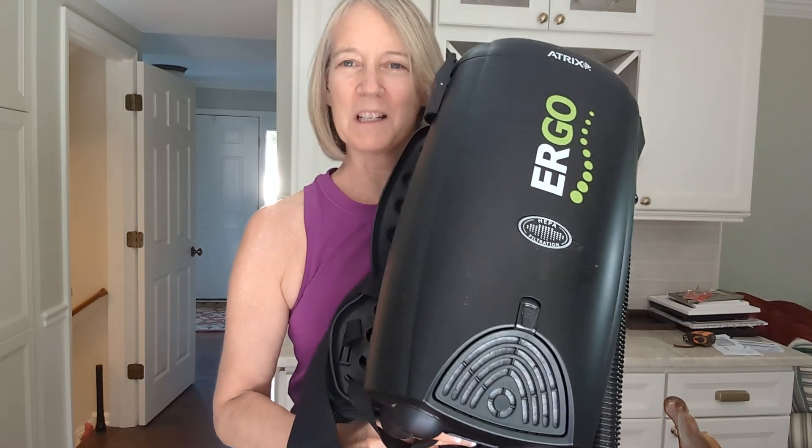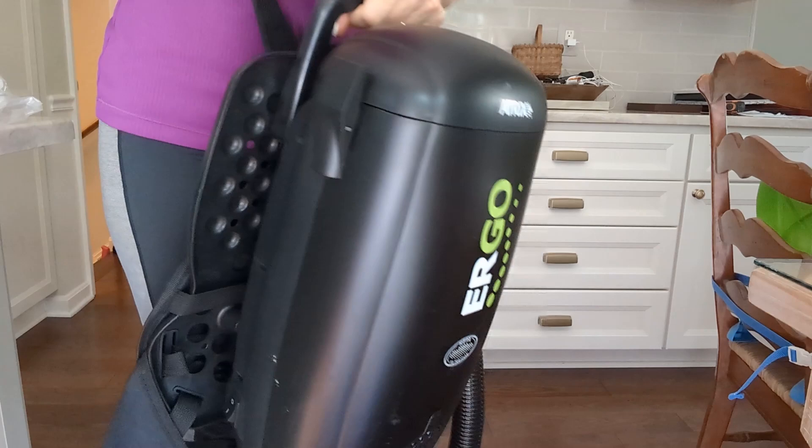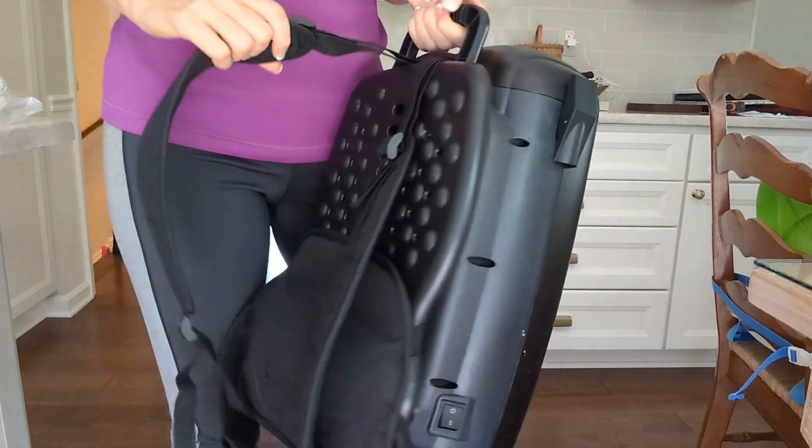Hey, Kathleen here. I am reviewing this Atrix Ergo Backpack HEPA Vacuum Cleaner. This is 10 pounds and I can carry it around and just vacuum with it, but it's really meant to be on your back.